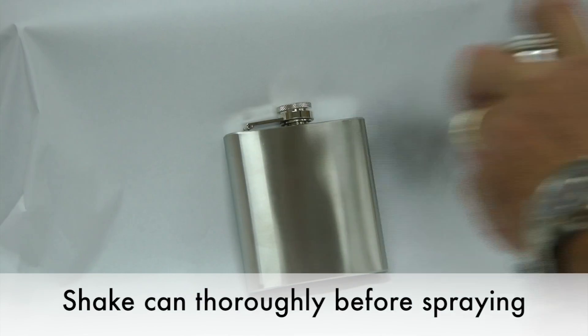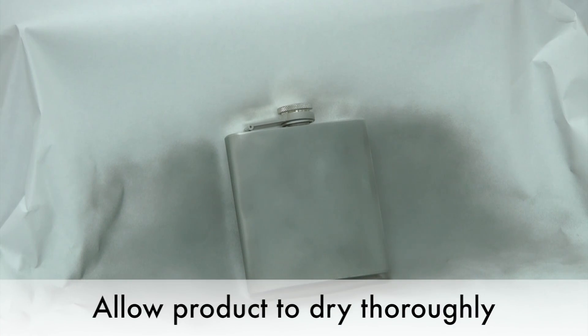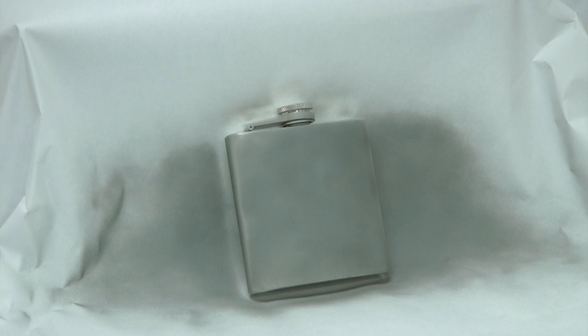Spray uniformly at a 10-inch distance. Make sure there is no bare metal showing. If there is, a second coat may be applied. Normal dry time is between two and five minutes depending upon which product you're using. If you need a faster dry time, a hair dryer or forced air heater may be used.